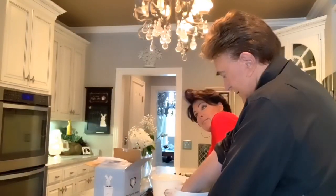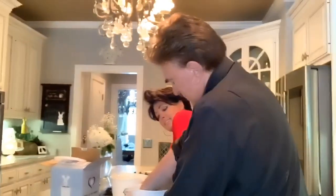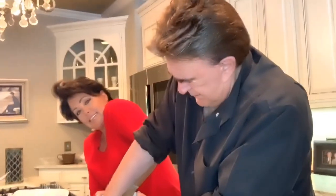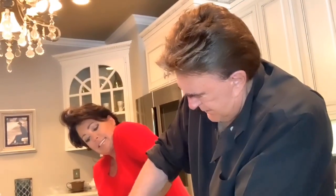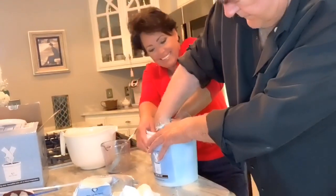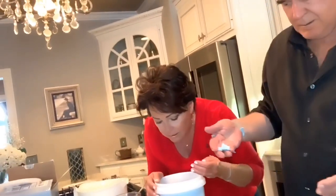We'll be back in ten minutes, folks. Okay, it's now been ten minutes — it's time to wiggle out of the top gently. Oh my god. Okay, now go wash your hands and we'll see what we're working with.